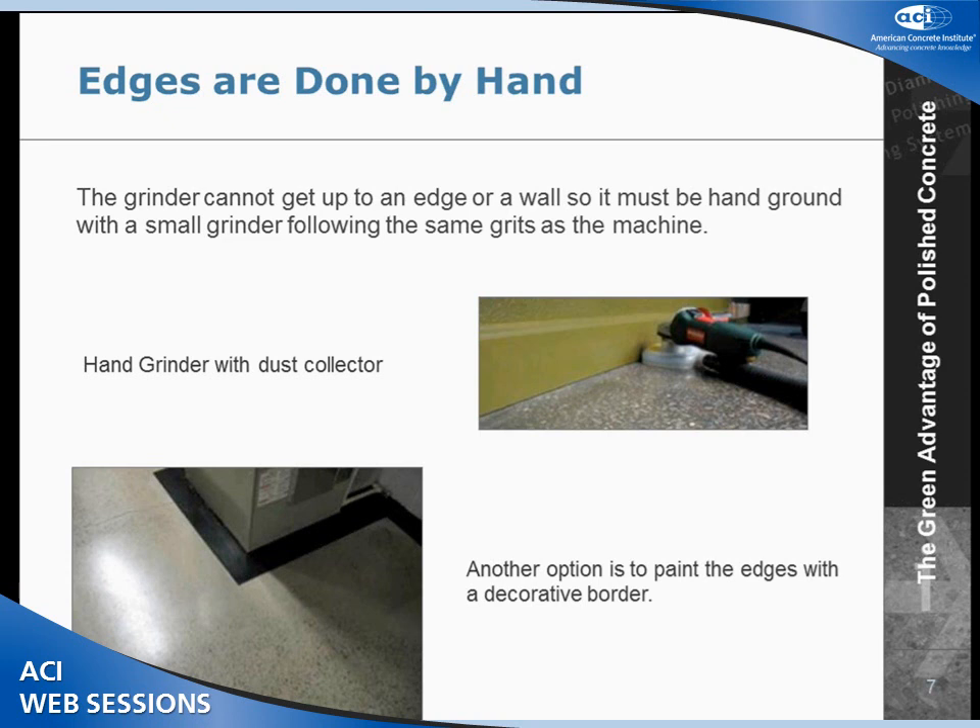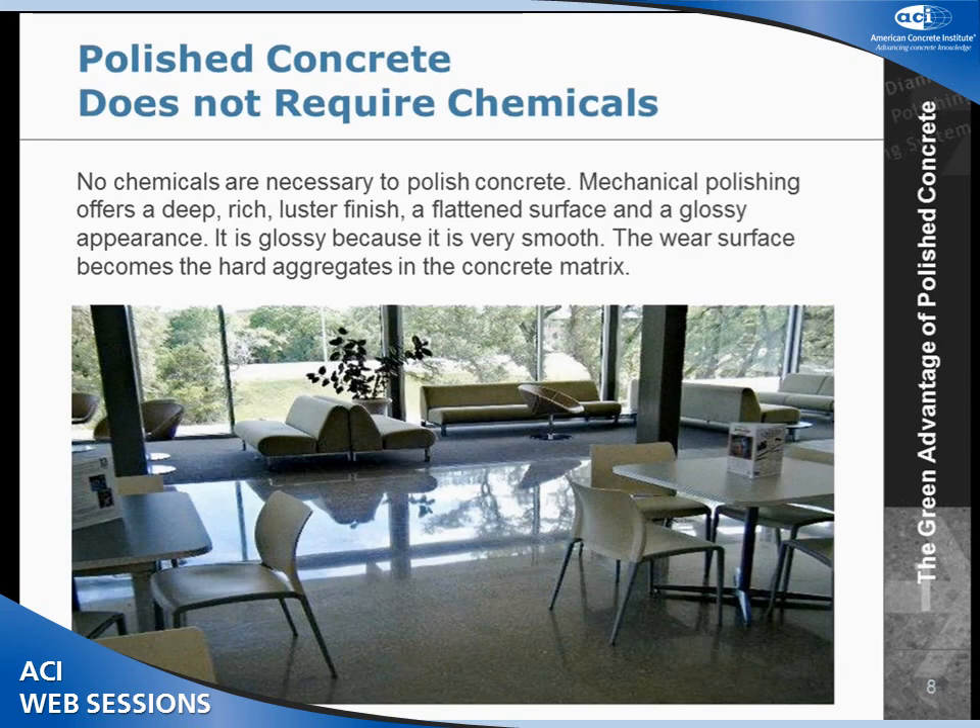One of the problems with our machines is that we can't get all the way up to an edge or a wall. That last two to three inches, we have to hand grind using angle grinders. So we prefer the walls not be there and we get in as early as we can. Another option would be to paint up against the walls.